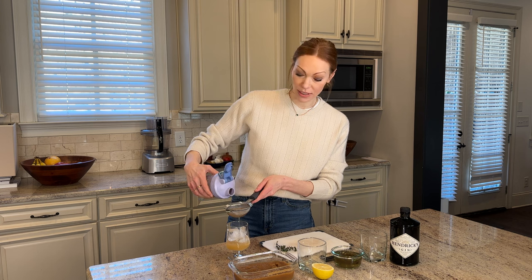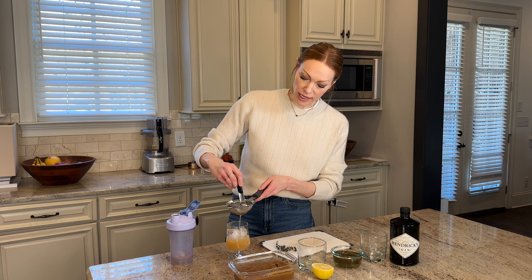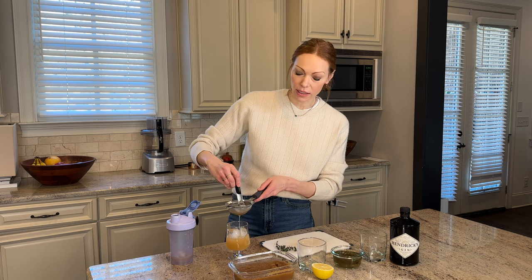Oh, it smells so good you guys. You have to kind of help work it through a little bit just to get it through the strainer, because the mesh is pretty tight on these.